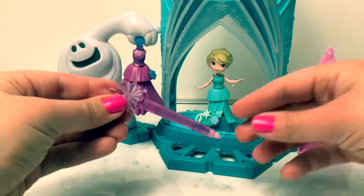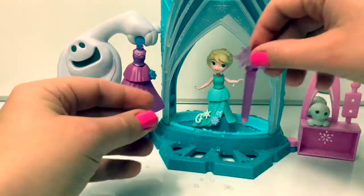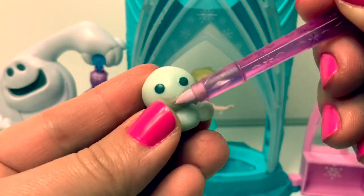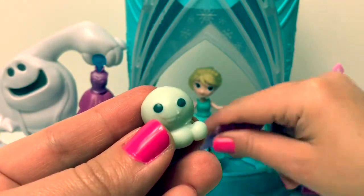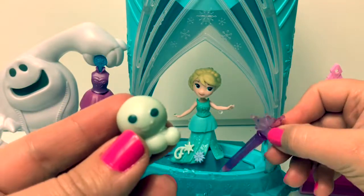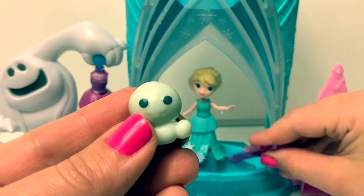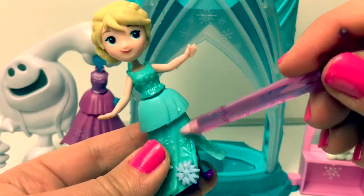This magic wand — when you dip it into the snow it's a color-changer. You see the blue? Cool! You dip this pin in the snow and the little snowy is a color-changer too. Cool, super awesome! Elsa's dress is also a color-changer.